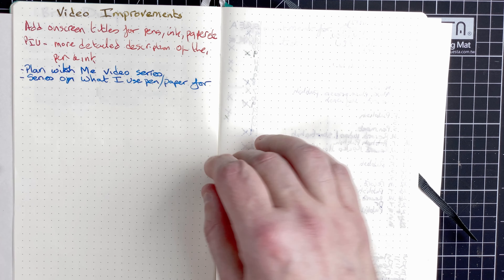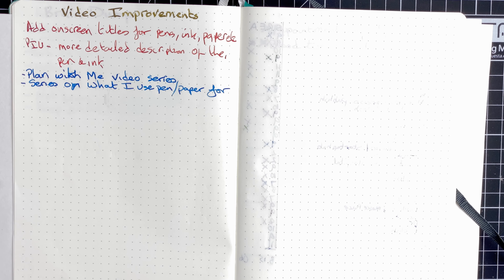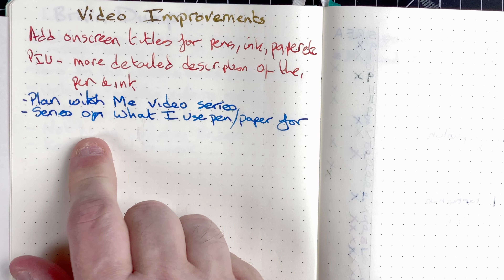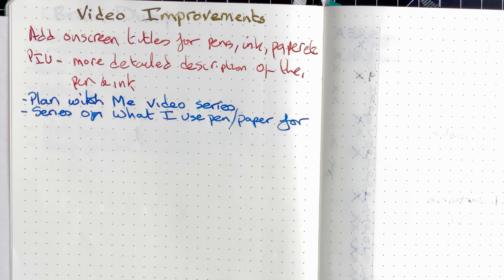Video improvements — this is where I'm putting things I want to address with the videos I make. Plan with me video series — well, what are we doing now? I'd like to do a series on what I use my pen and paper for. Obviously I use it for bullet journaling, but I use it for other things as well. I think it would be quite interesting to look at what else I use it for, because it's all well and good talking about pens and inks, but they're just tools. What's important is how you use them and what you use them for.